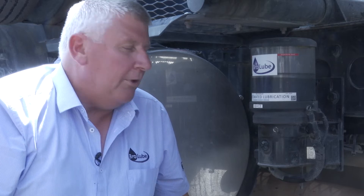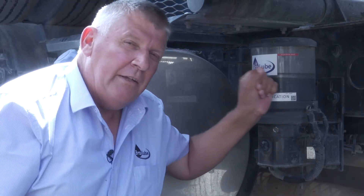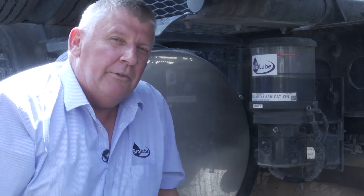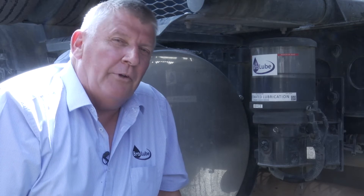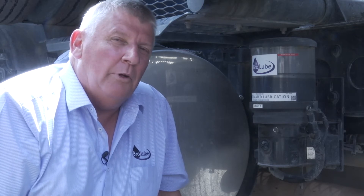You've got a reservoir that contains standard EP2 chassis grease — any type of grease you like, it doesn't matter. As long as it's not the type of grease that's high in Teflon or anything that's going to block up a greasing system of any type, but that's uncommon. Just any standard EP2 workshop grease.